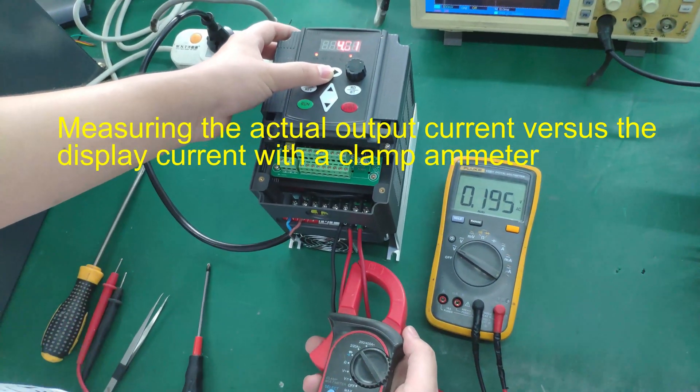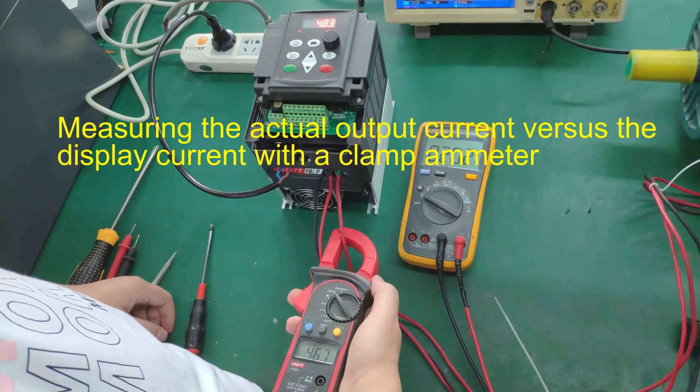The output current is measured and compared against the display current using a clamp ammeter.